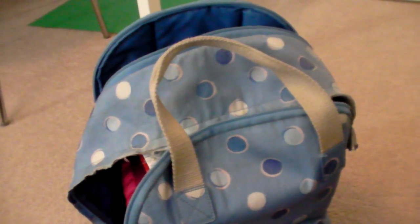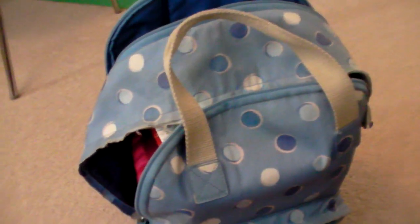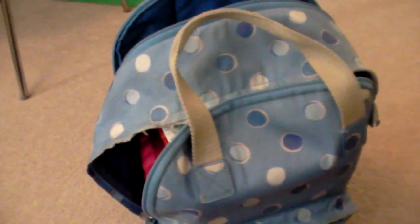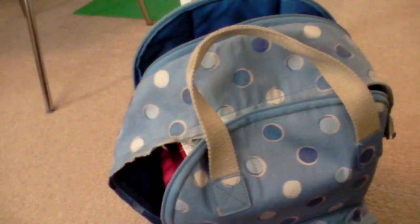Hi everyone, welcome back to Colouring Kid. So today I'm going to be doing a video showing you what I'm taking with me. I'm going away today just for one night to one of my mum's best friends' houses and we're staying with them and her kids. I thought it would be quite interesting to show you what I would usually take and how much colouring stuff I actually do take if I'm going away for a bit.